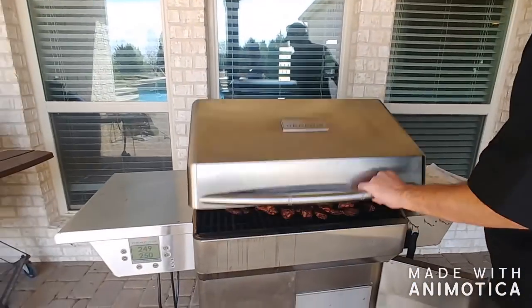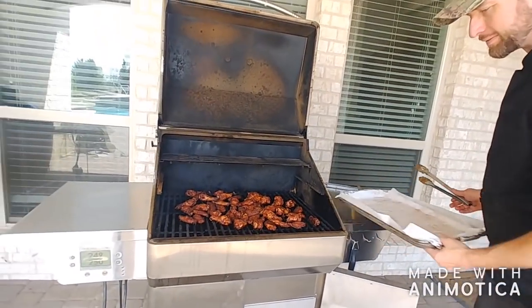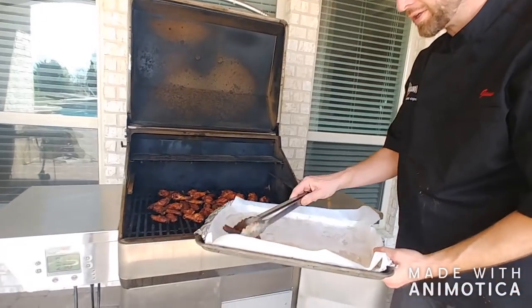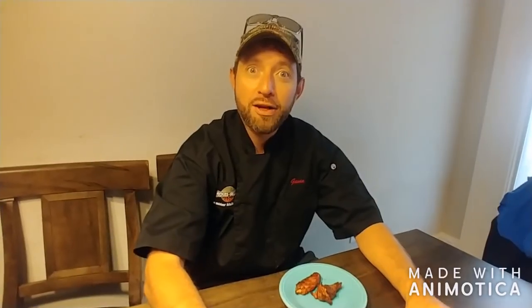We are back and it's time to finish up the wings. What do you think, Abby? Those are done, aren't they? Yeah. Now it's simple — we just pull them off the grill and within a few short minutes of resting it'll be time to enjoy. There it is, step by step, how you can make Orange Magic as well. I know these wings are delicious, so I'm going to enjoy and I hope you do as well.